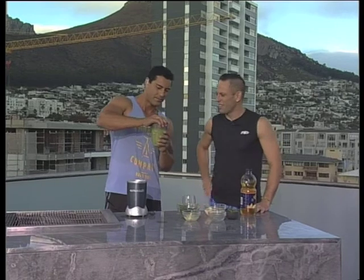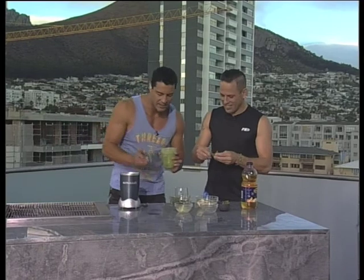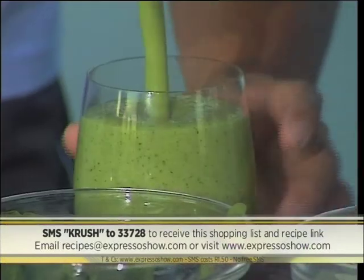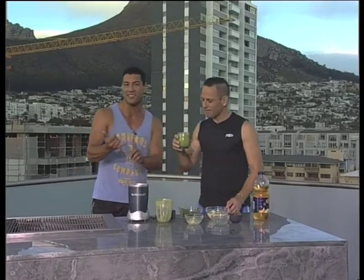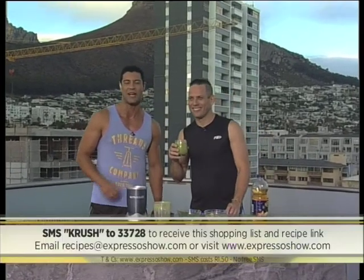There we go, it does look charming. This is really really healthy — you can see all the ingredients. If you want to know how to make this, just SMS the keyword 'crush' to 33728, easy as that, and we'll send you everything. Perfect consistency, and the garnish is ready. Give it a smell — go for it! That's actually flipping good! You see — healthy! He got some exercise this morning and got his super smoothie.